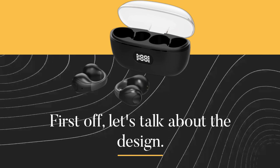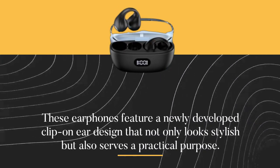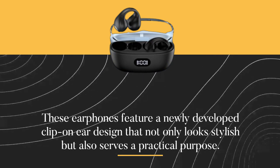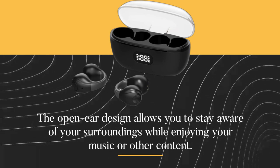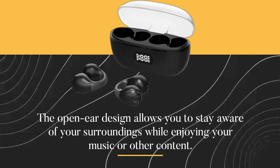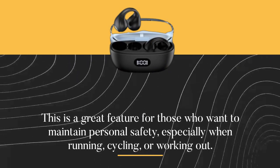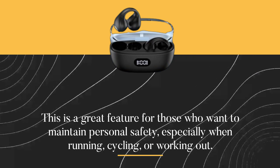First off, let's talk about the design. These earphones feature a newly developed clip-on ear design that not only looks stylish but also serves a practical purpose. The open-ear design allows you to stay aware of your surroundings while enjoying your music or other content. This is a great feature for those who want to maintain personal safety, especially when running, cycling, or working out.